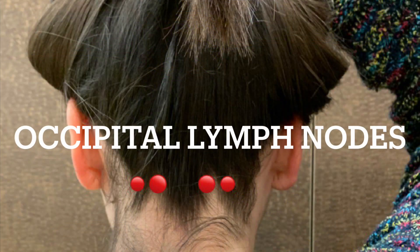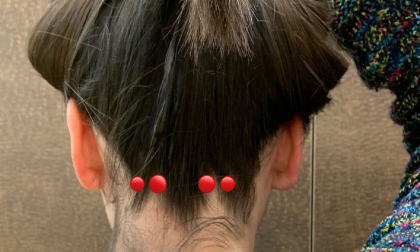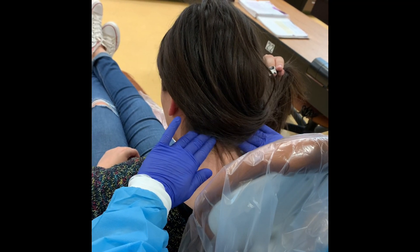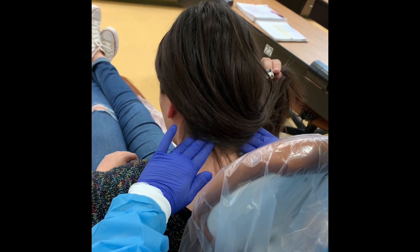To inspect this area, ask the patient to slightly tilt their head forward, stand behind them, and ask them to hold their hair up if necessary. Position fingertips at the base of the skull and palpate in circular motions along the hairline.